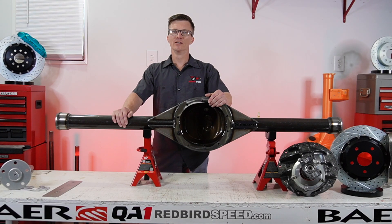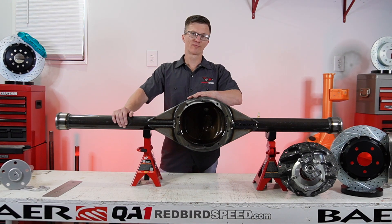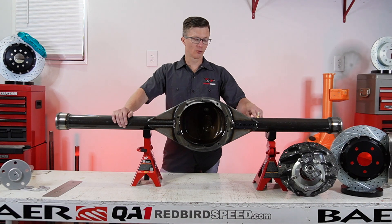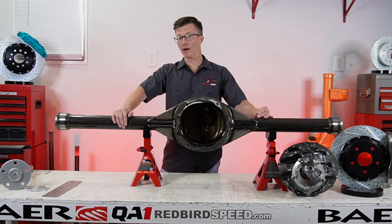Hey folks, Aaron at Redbird Speed. Today I want to talk about how to vent your rear end. So when you get this housing from Mosier, it's going to be drilled and tapped on the top of the tube, a couple inches in from the center, no matter what rear end you get.